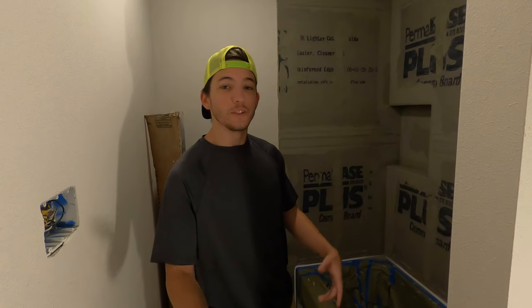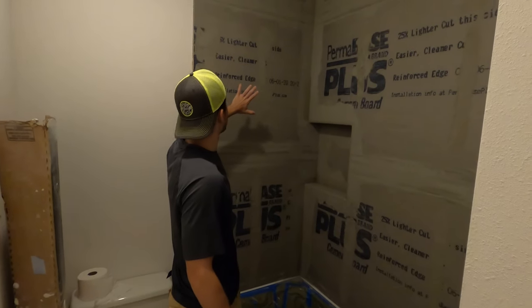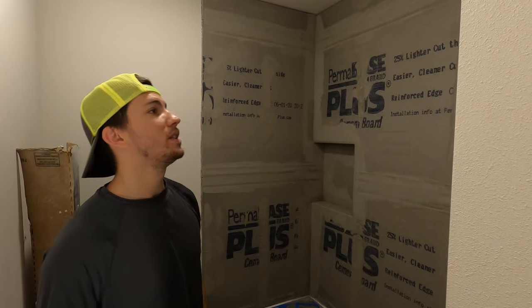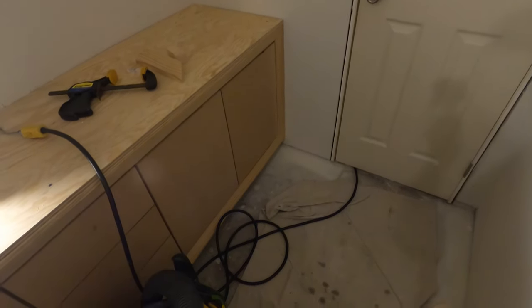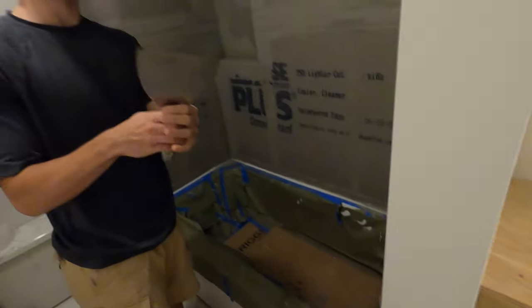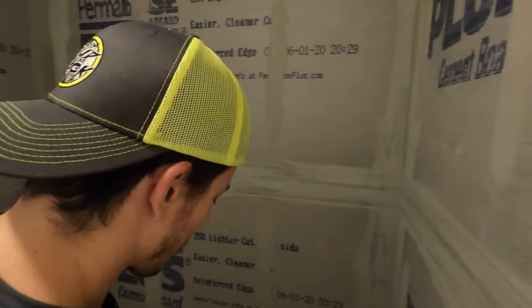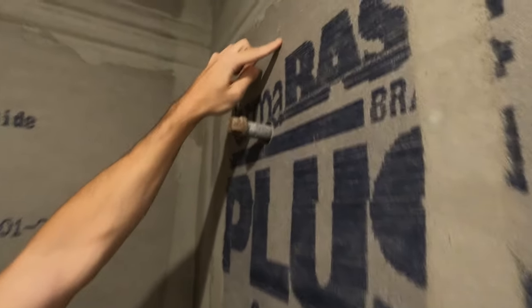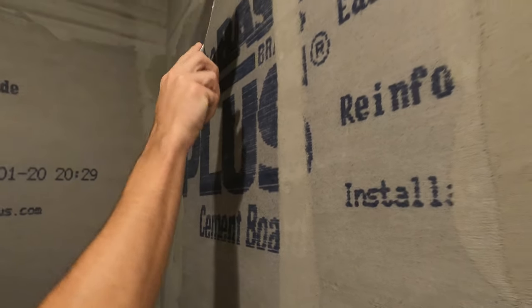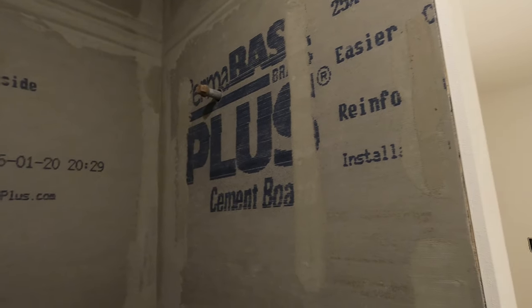Hey gang, it's the next day in this bathroom remodel. We're out of the rain, nice and dry. Right now we're going to be prepping this cement board for the waterproofing membrane that we're going to apply today, and also prepping the modern cabinet — putting a coat of primer on that. For the cement board, I've got a drywall knife and I'm going to scrape the cement board. This is step one in prepping it — just getting these chunks that have dried up and built up, scraping it so it's as smooth as possible when we go to apply the membrane.